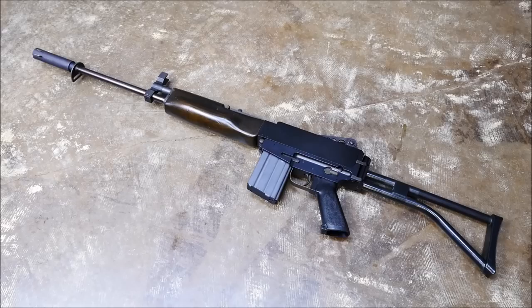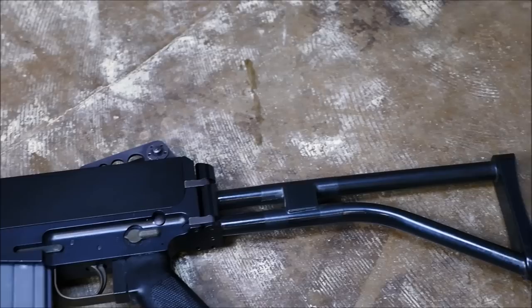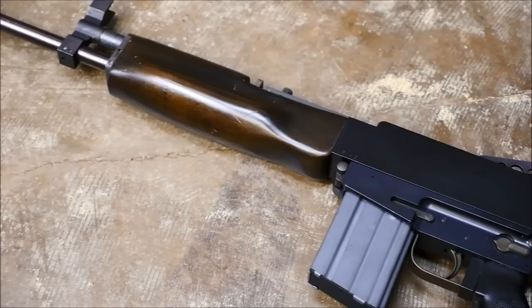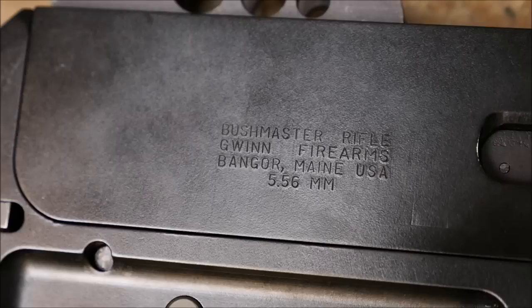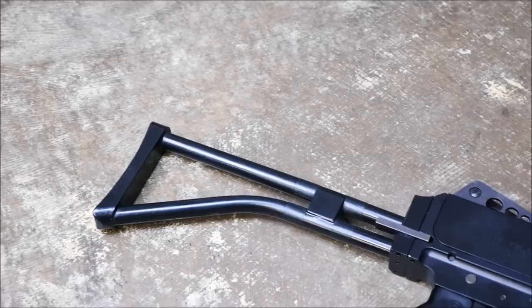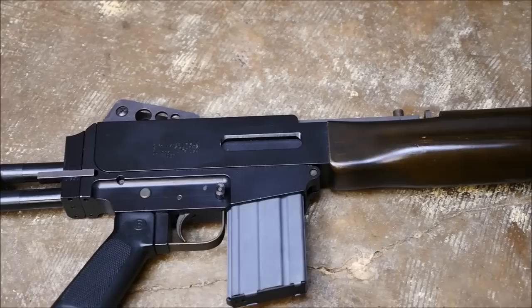Hey guys, it's Alex C with TFB TV and for today's field trip we're going to be taking a look at a Gwynn Firearms Bushmaster rifle. This was actually the original Bushmaster. They made this in a gun called the ARM, which was kind of a weird swiveling pistol which you can look up on the internet if you want to read more about. They were made by Gwynn Firearms starting in the 70s, designed in the late 70s and produced into the 80s. It is kind of cool to see 'Bushmaster rifle' engraved on this before Bushmaster really made AR-15s and M16s.